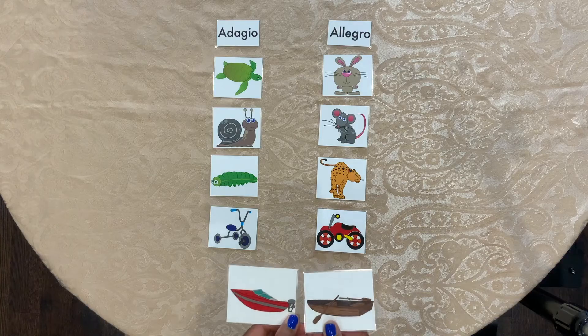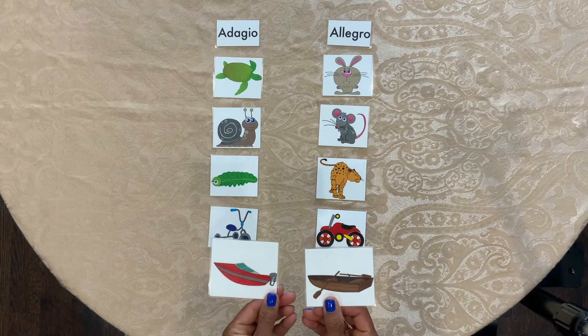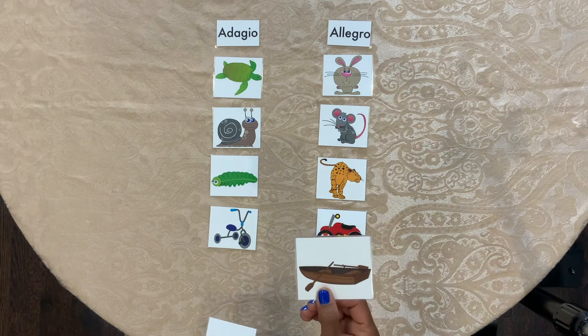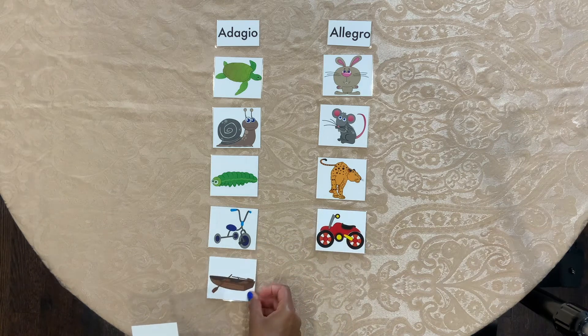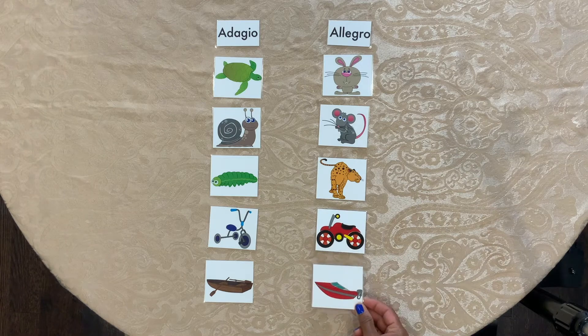Now let's look at these together. A rowing boat and a motor boat. A rowing boat — is it Allegro or Adagio? Adagio. A motor boat — Allegro or Adagio? Allegro. Very good.